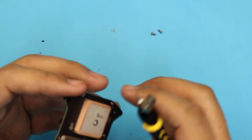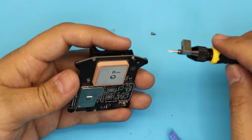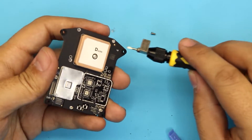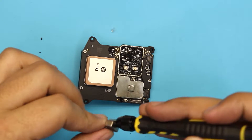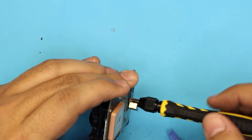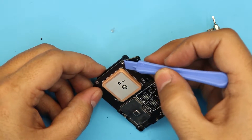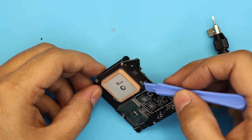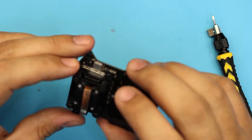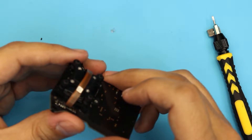Always tighten screws in a cross pattern — one on top, then the one on the other side. I noticed this is a brand new DJI unit, but one screw has a thicker head compared to the other three. Maybe somebody put in the wrong screw when assembling it. The other three screws are flush and low profile, but this one has a bigger profile. Let me know in the comments if you have the same thing — one screw that's different from the others.